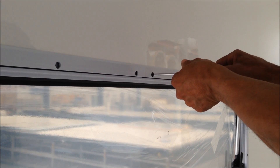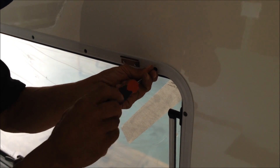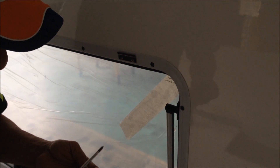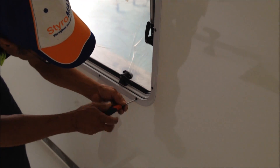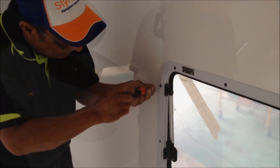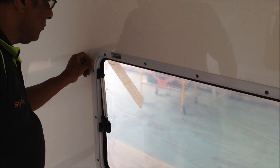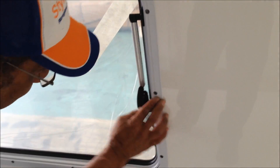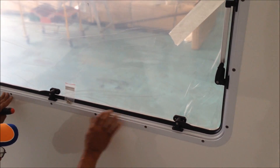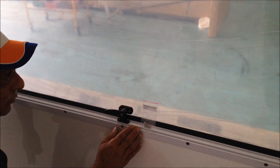A good tip here is to use a screwdriver with a magnetic tip. Just carefully work your way around the inner frame. We suggest using a hand screwdriver rather than a cordless as you get a better feel for what you're doing. You don't want to overtighten these screws unnecessarily. Ensure the inner frame is securely attached with no gaps, and put a screw in each hole. You will end up with two extra screws in the pack as spares.